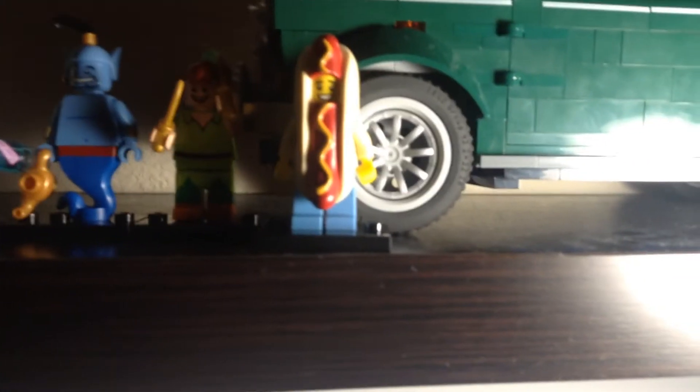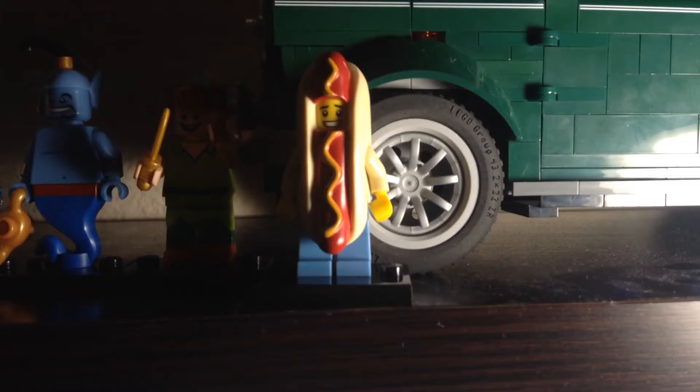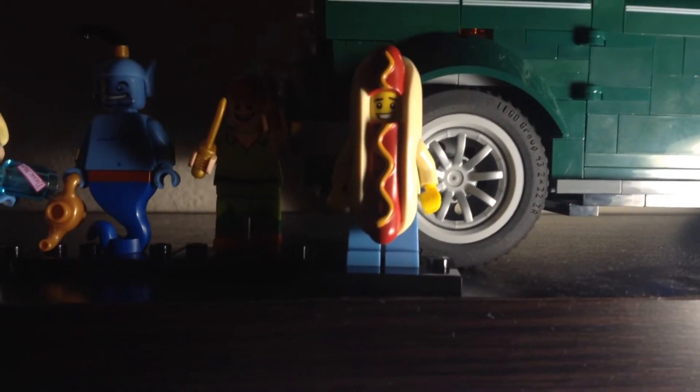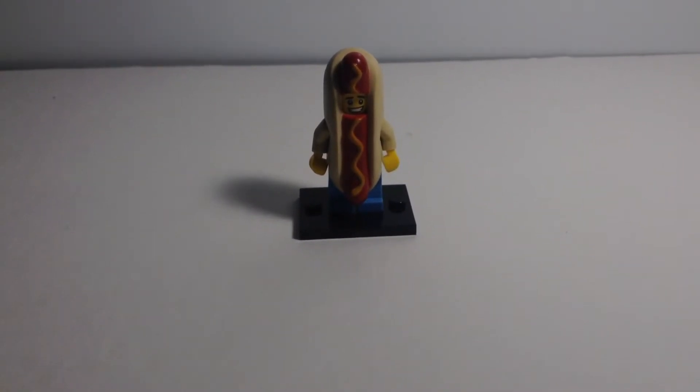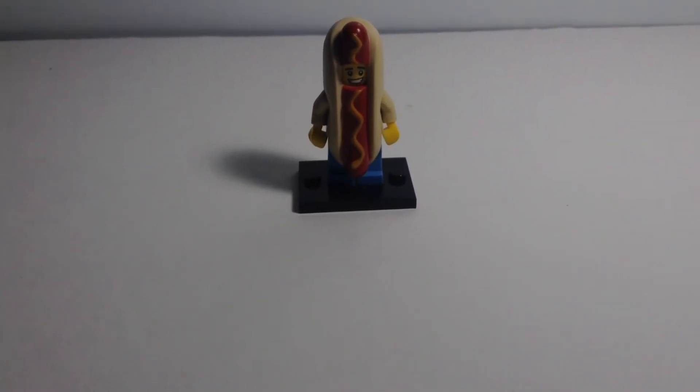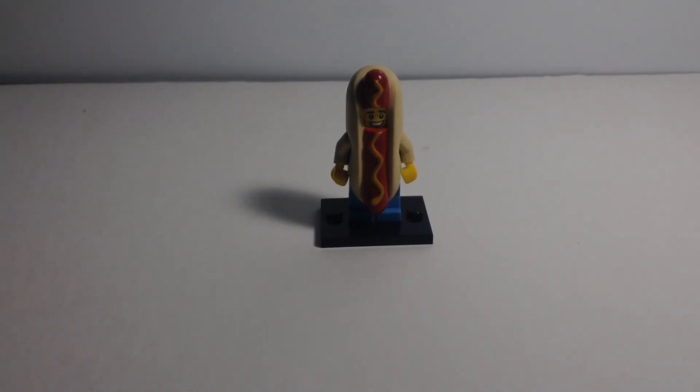Very nice minifigure. Thank you for watching this pack opening. And remember, we'll be doing videos here daily, so subscribe so you don't miss out on any of them. That was a quick look at the hot dog suit guy. Remember, Saturdays we're going to be having Q&A, so you can email us your questions at bricklifetv42 at gmail.com. I'll see you guys next time. Bye.